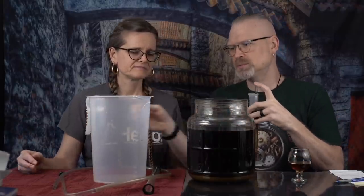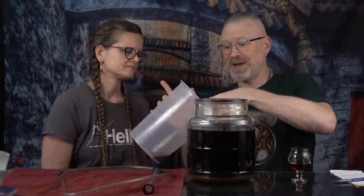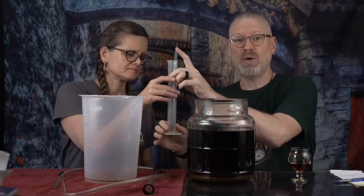Let me pour some into a glass and the rest into our pitcher, which I'm going to use for volumization — that way I know what size fermenter to put this in for conditioning, or what some people call secondary fermentation. Before we get to that, let's just take a quick taste.